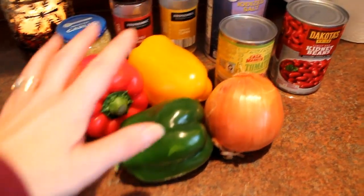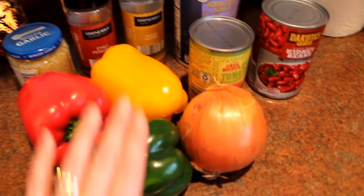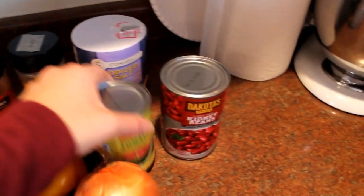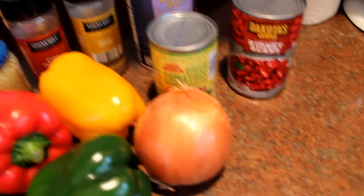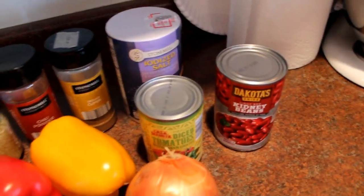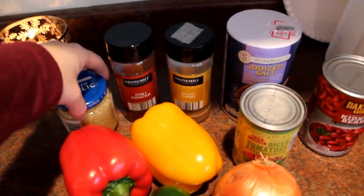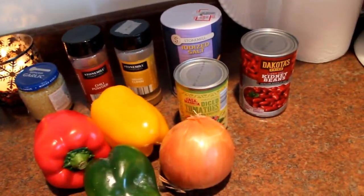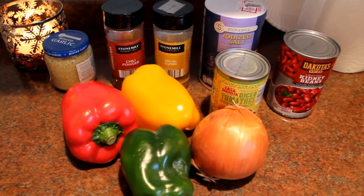Over here are the ingredients: three colors of peppers. Any colors really work — I've done like two green and a red or whatnot. A nice big onion, a can of Rotel — just tomatoes with green chilies. We've got kidney beans, salt, cumin, chili powder, and minced garlic. All those ingredients are gonna get going at once and then I'm going to cook it.